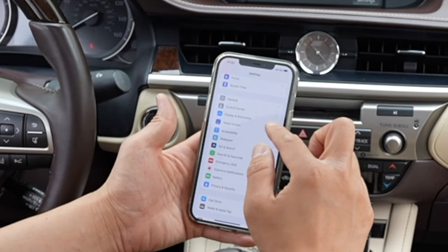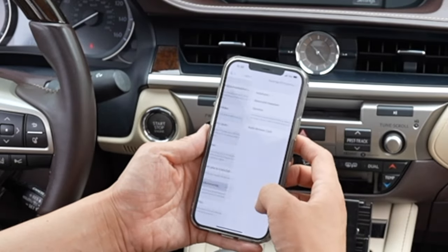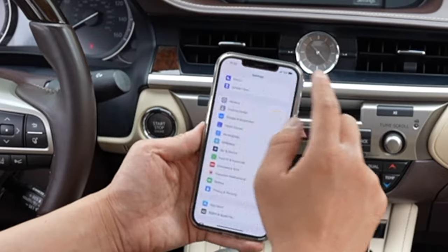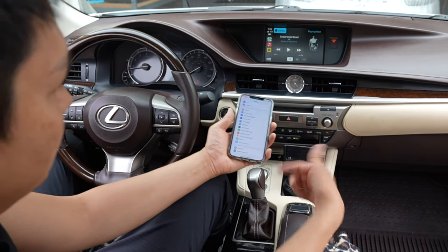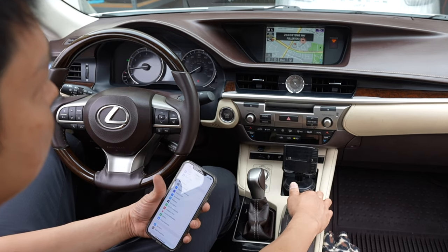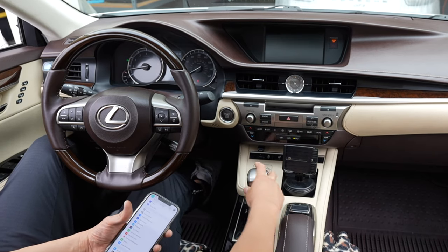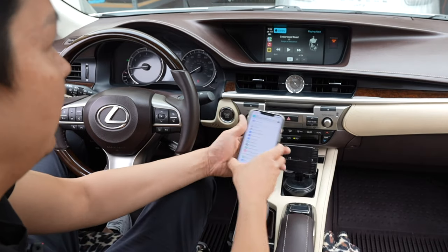Once you have that, go to Accessibility, then Touch, and scroll all the way down to Car Audio Routing. Change the Bluetooth headset from automatic. Once all those settings are done, go back to your CarPlay screen. By pressing and holding the home button, it takes you back to your factory screen. While in the CarPlay screen, all your functions will work — your backup camera will work normally and you won't lose any of your functions.